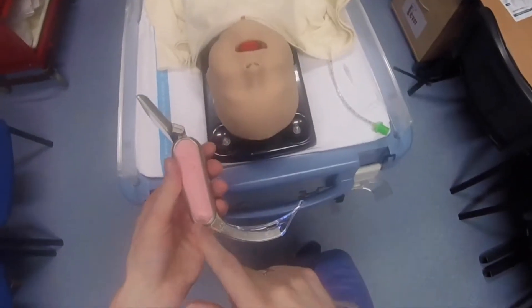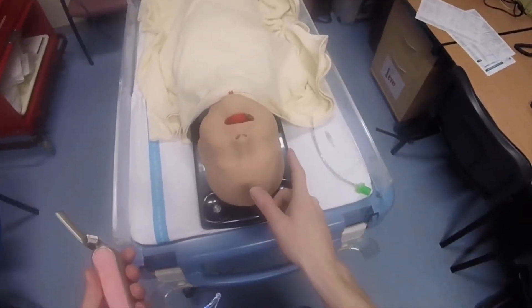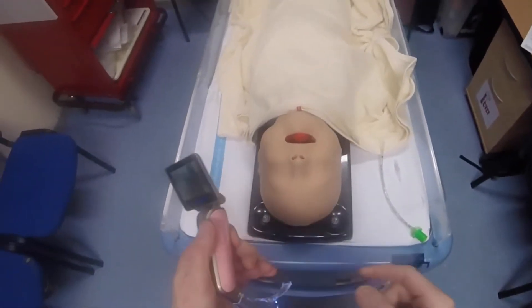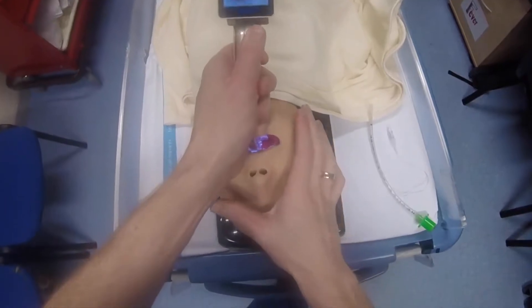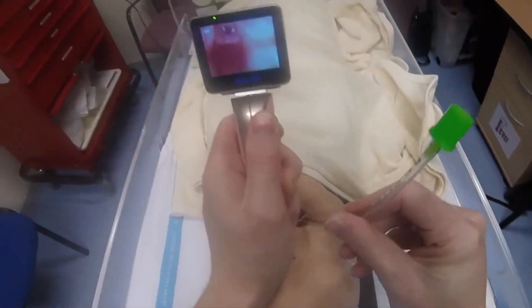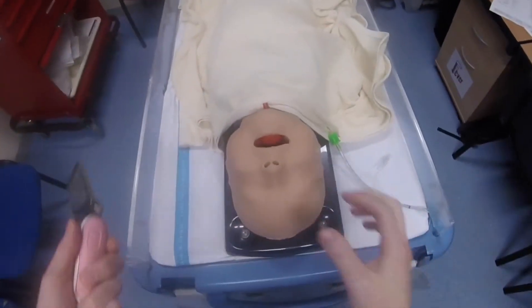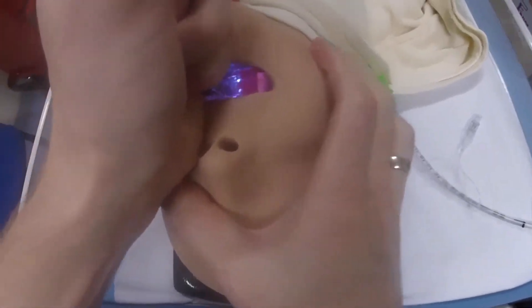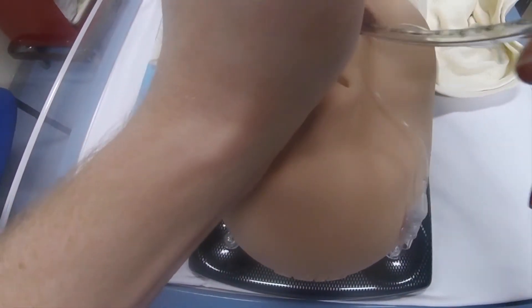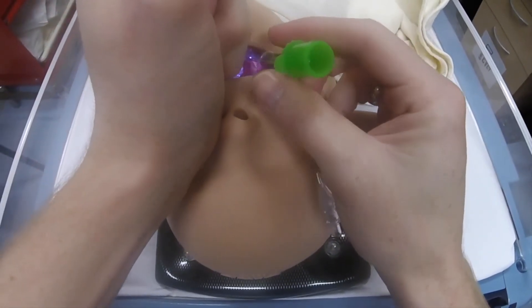I've got the paediatric Medan loaded with the small blade, which is the equivalent of the Mach 2, and I've got the child airway model. I'm also going to have another go using direct vision — not looking at the screen — and it's still possible to do the intubation well.